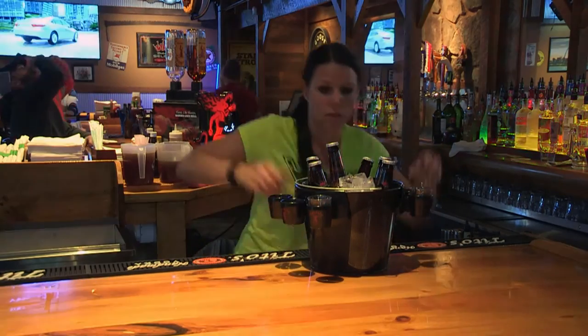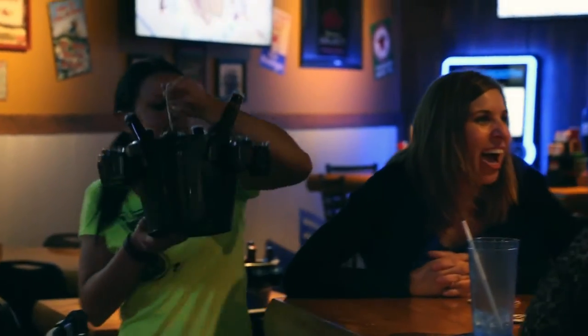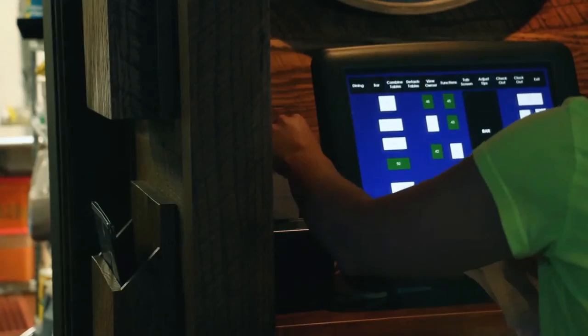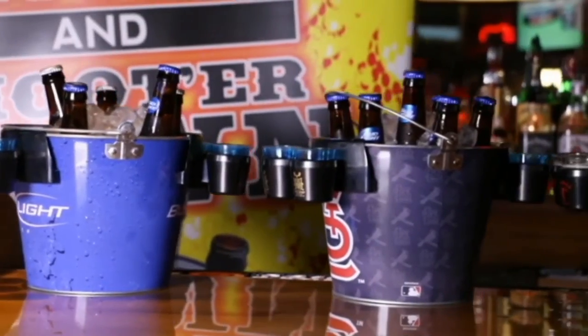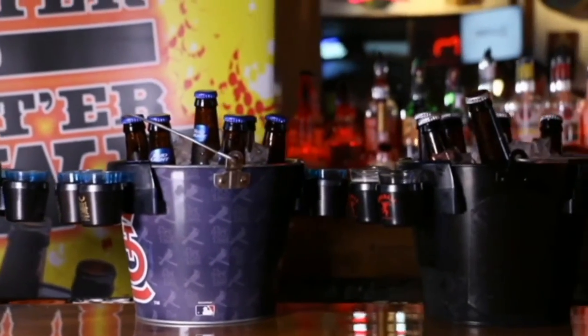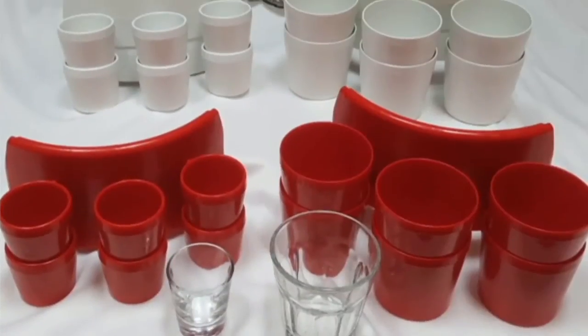Promoting a bucket of beers and a round of shots in the bar, patio, or nightclub increases your average ring, increasing account revenues and supplier recognition. Brands looking to get shelf space for a new or existing product just need to provide their account with the branded holders.